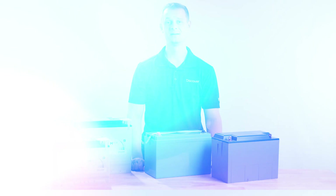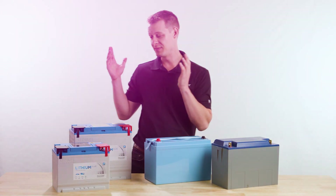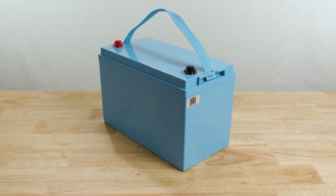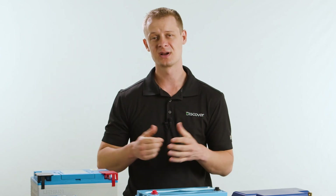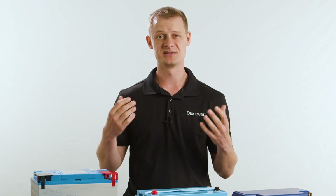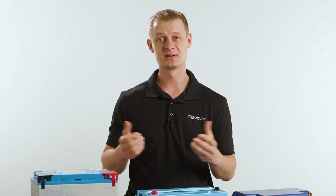Hi, I'm Brennan with Discover Battery, and today we're back with another installment of our What's in the Box series. We'll be primarily focusing on the design review and teardown of our new Discover Lithium Blue product. I've also got a few competitor samples we'll be looking at. The goal is for you to walk away with a better understanding of design philosophy, what goes into making a lithium battery, different decisions manufacturers can make that impact performance, reliability, and overall customer experience.